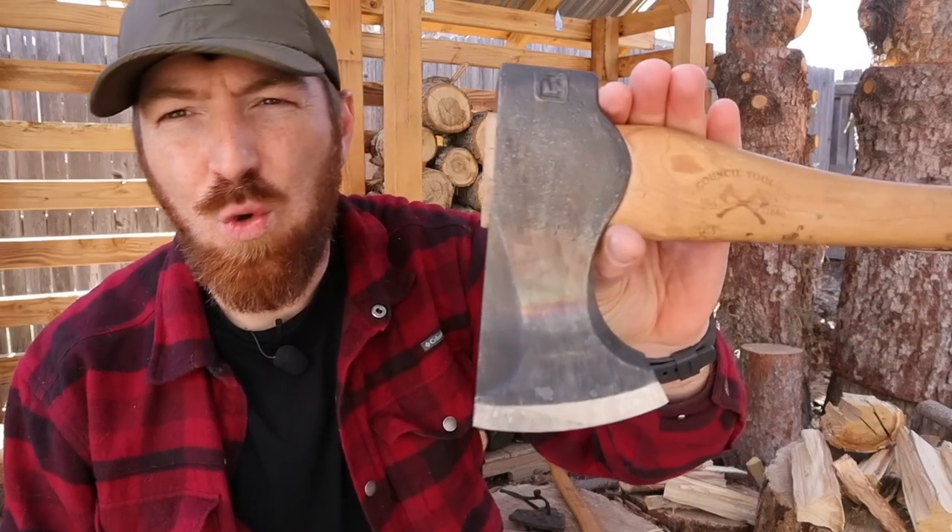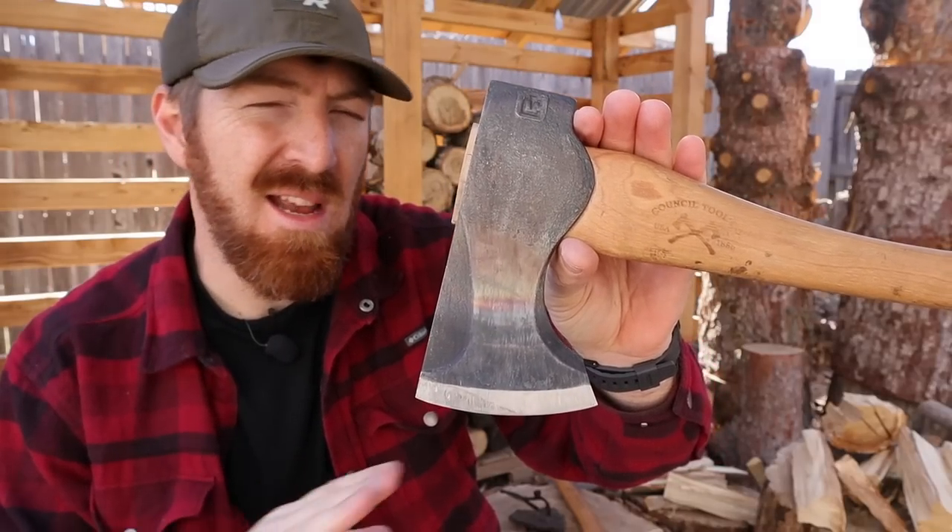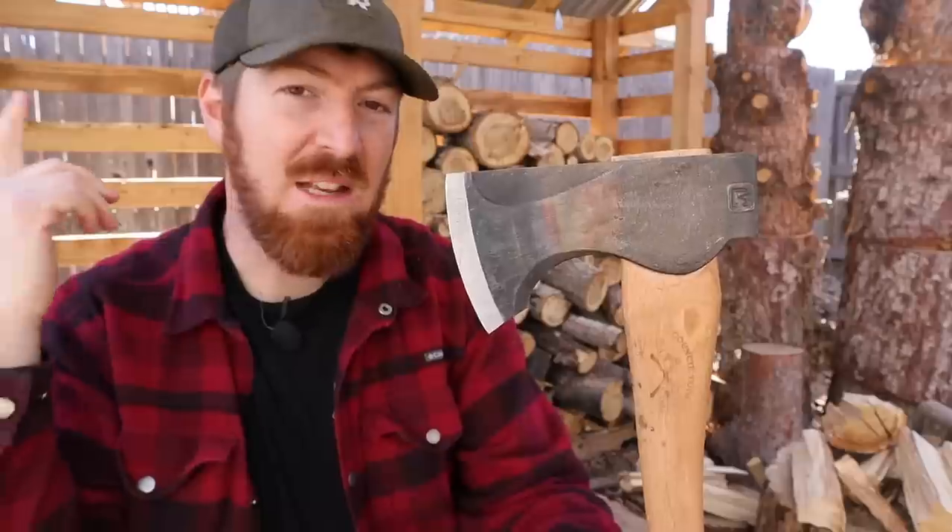Having a man-portable packaxe is an essential piece of gear for any outdoorsman. So what makes the Council Tools Woods Craft series of packaxes any different from all the rest? It's the performance.